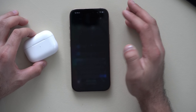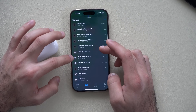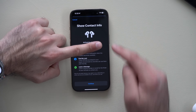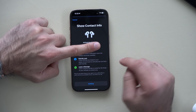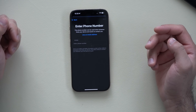Set this up in the Find My app by launching it, tapping the Devices tab, and looking for your AirPods. Mark them as lost, and when you click on it you'll see Show Contact Information — tap here to update your contact info. Whoever finds them can reach you via email or phone number. That number is only visible once you enable Lost Mode, which only activates when the AirPods are several feet or miles away from you.